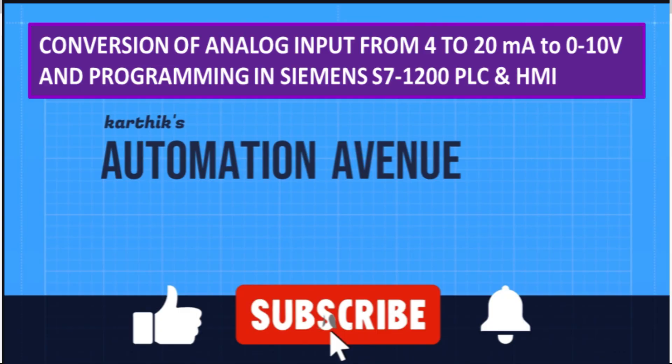Hi, hello everyone, welcome back to the Automation on your YouTube channel. In today's video, I am going to demonstrate how to wire the IFM temperature sensor to an S7-200 PLC analog input.